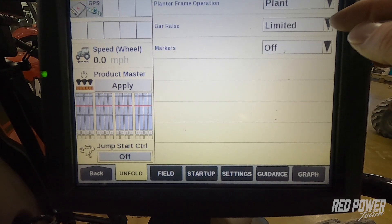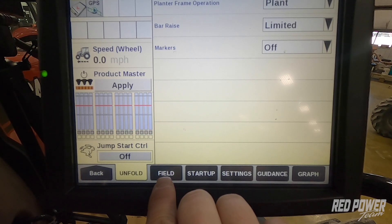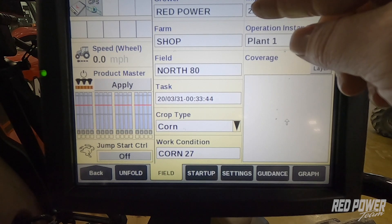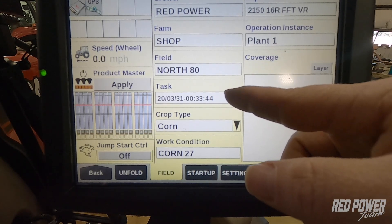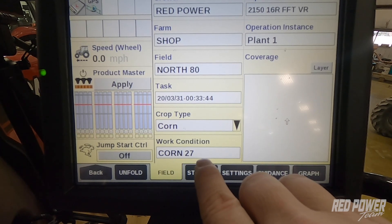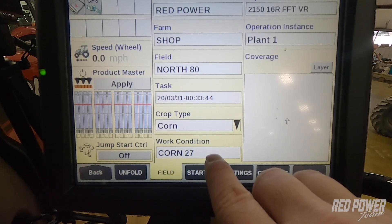We have our bar race set to limited. We now go to our Field tab at the bottom, and this tab allows us to quickly get an overview to make sure that, yes, I have the right grower, farm, and field selected. I've got a task created, my crop type — I'm planting corn.